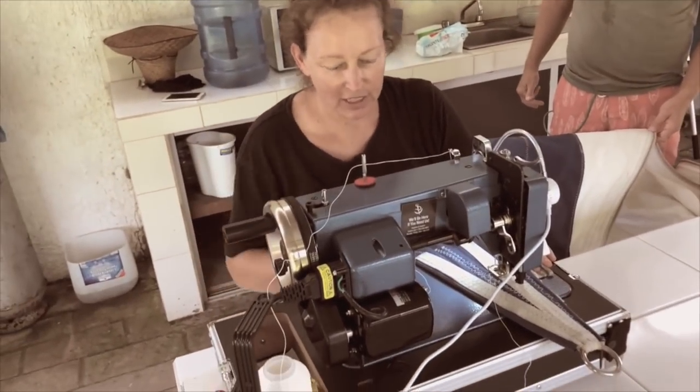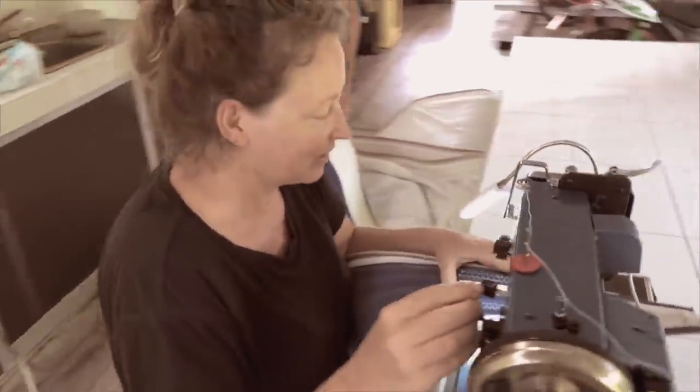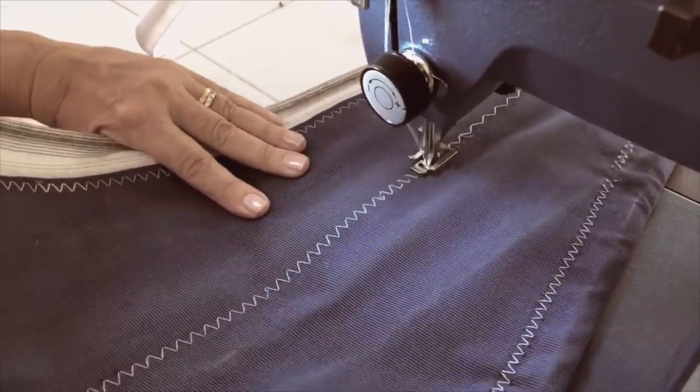Here we are using the same machine for the first time on sails — it's our guinea pig sail. My foot's hovering over the pedal. Right, go for it — just to get started it needs to get a bit of momentum.